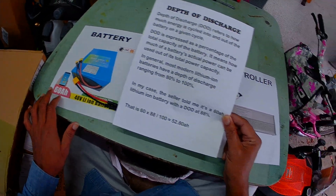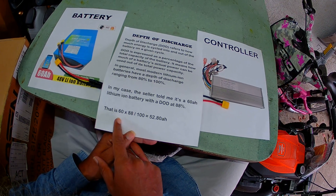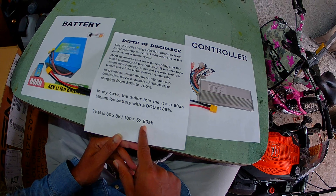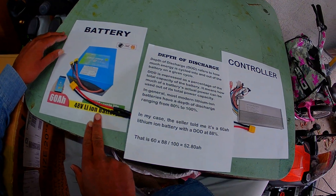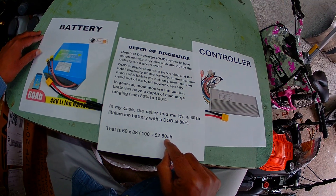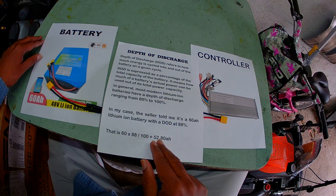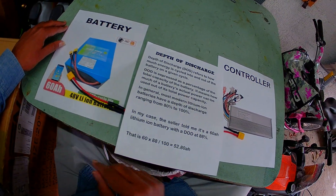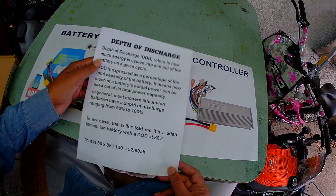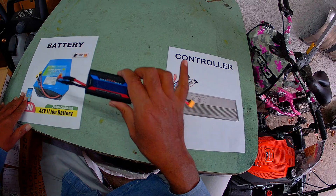So, 60 amp hours with a DOD at 88% means: 60 times 88 divided by 100 equals 52.8 amp hours. If my battery discharges 52.8 amp hours, then it's a legit battery. If it is less than that, it's not. So I'm going to do the test, but first let me show you how I made the connection.